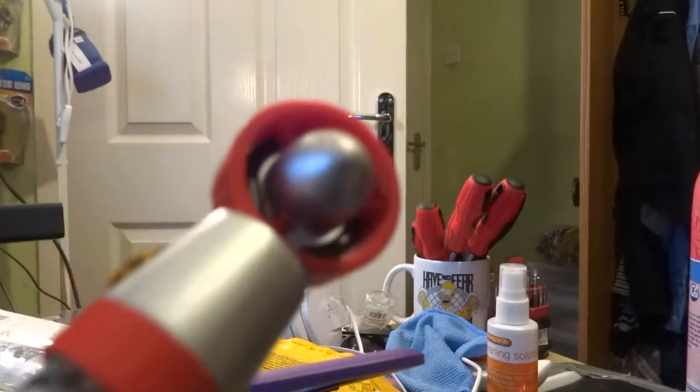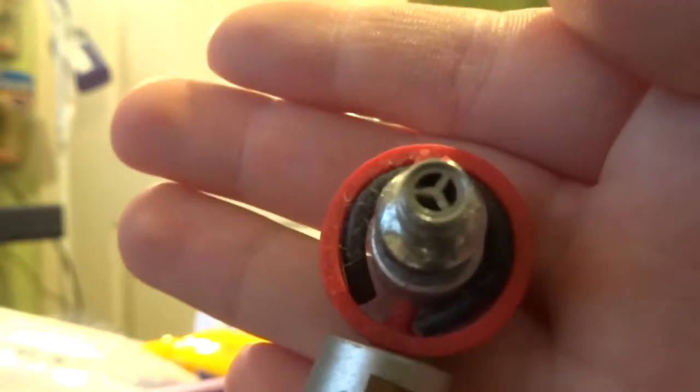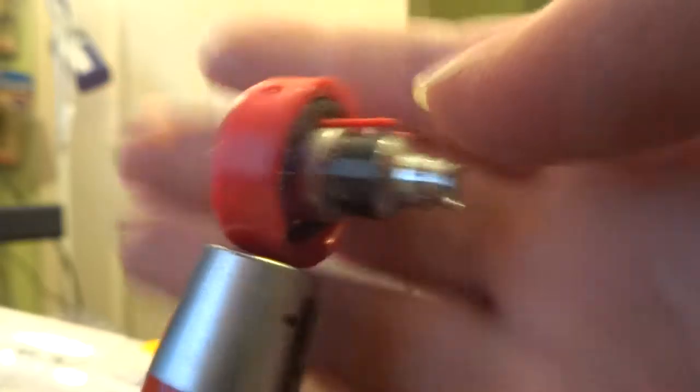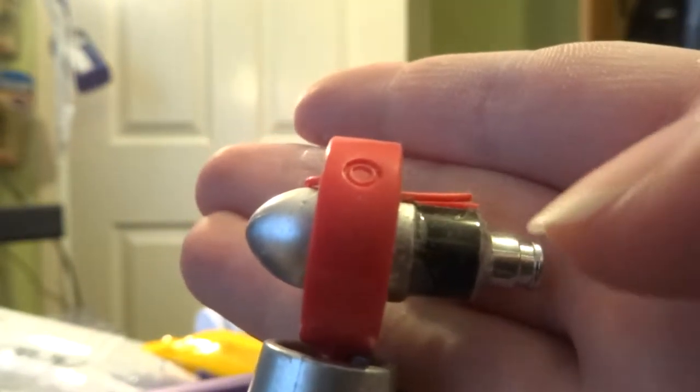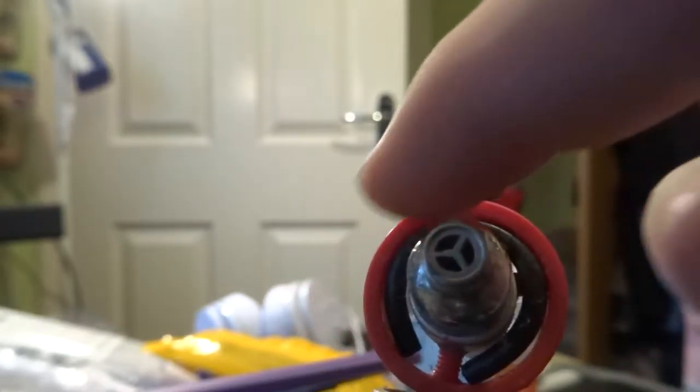Starting with the head — I actually removed the head piece at one point but decided to keep it. At the back here, you can see this little piece, which is actually a piece of a Poundland earphone glued onto the back of the emitter to make it look a bit more unique. The wires going here are also pieces of the earphone.